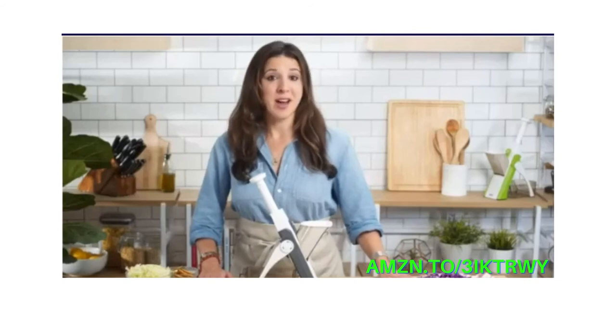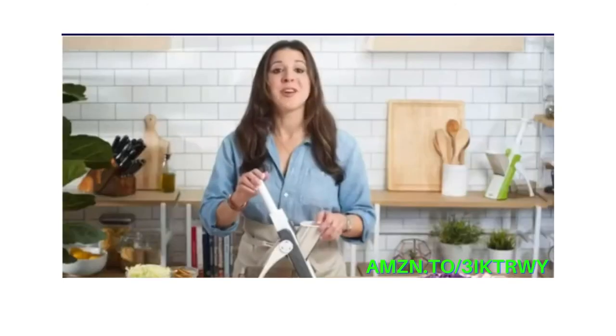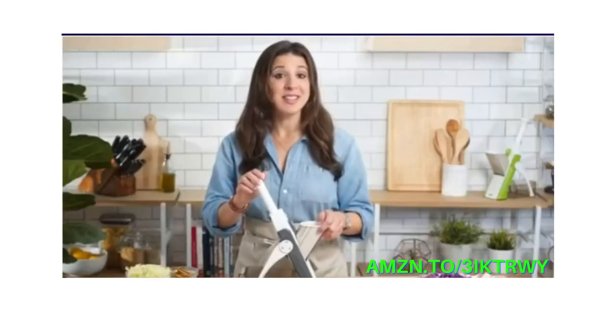Here at Dash, helping you eat better is our number one priority. That's why we work hard every day to create high-quality products and healthy recipes, all with a customer support team based right here in the USA. So bring your cooking to the next level and safely slice like a pro with the Dash Safe Slice Mandolin.